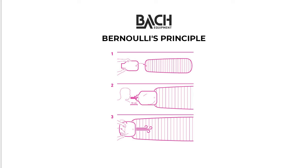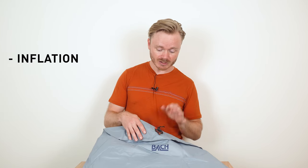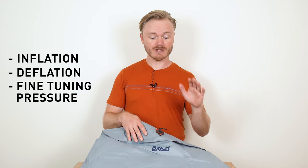This technique is called Bernoulli's principle. The valves on the Bach relay models have multiple functions — they can be used for inflation, for deflation, and fine-tuning pressure inside the sleeping pad.